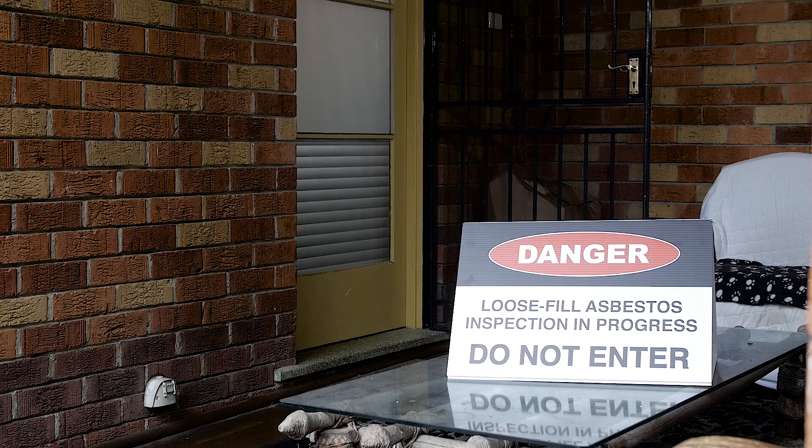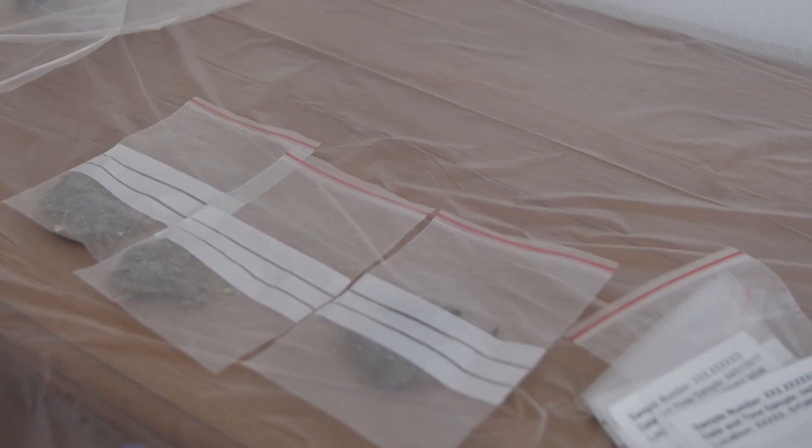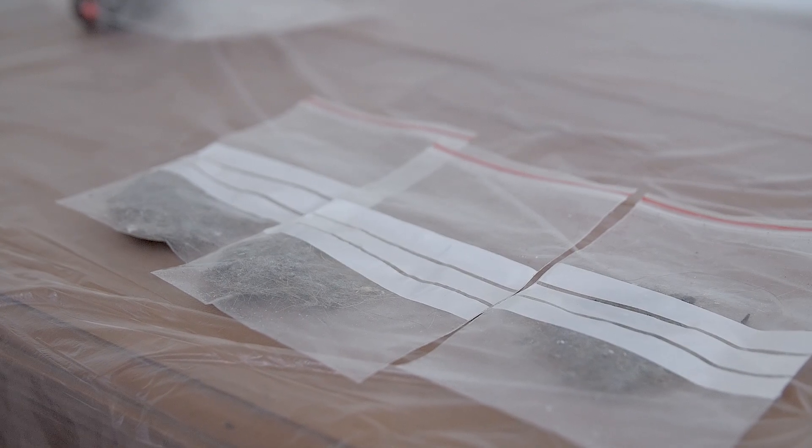The inspection involves taking samples of insulation material from your roof space and some photos. Sampling will only take around 10 to 15 minutes. Samples are carefully placed into sealed bags and will be sent to a laboratory for testing.